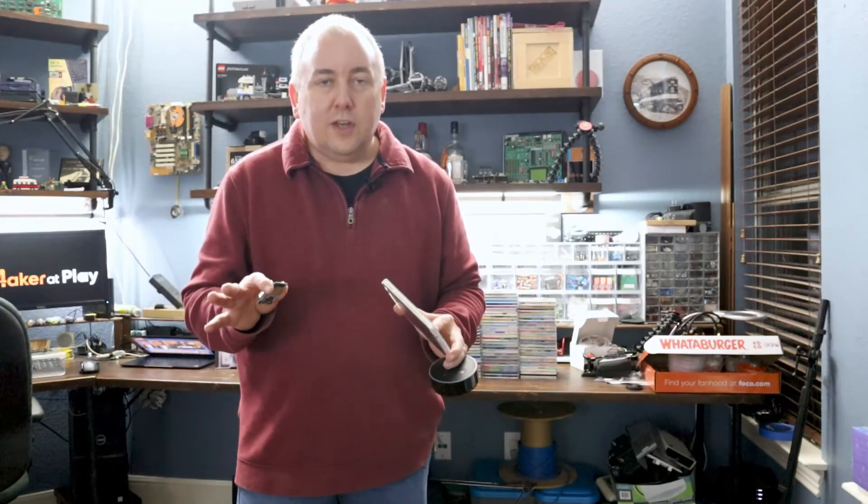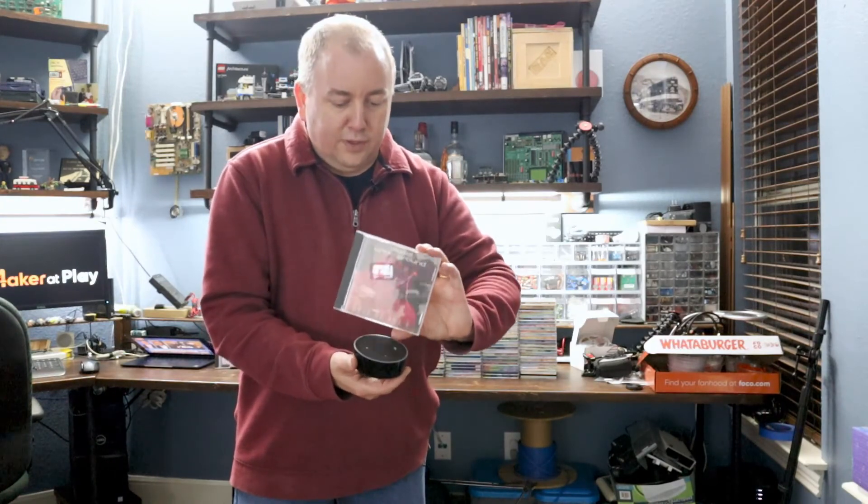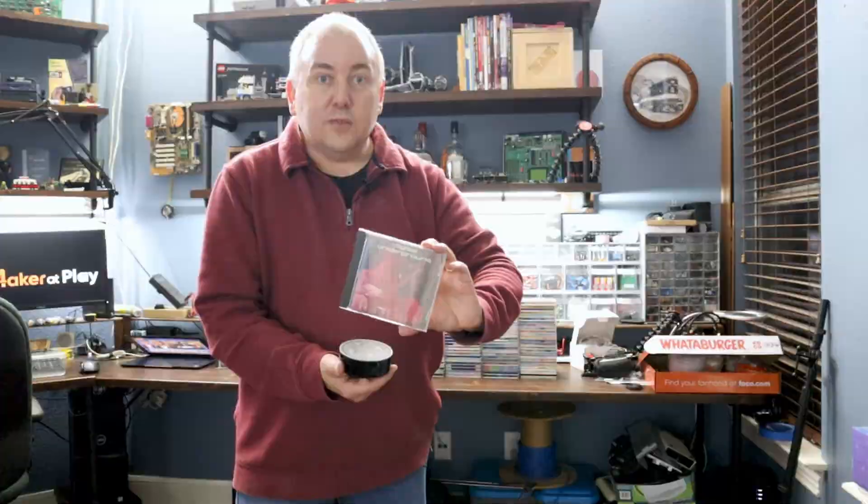I think this is all within my skill set. For the final build, I have ideas for a really nice wooden case that the Echo Dot will sit on, as well as a place for the CD to rest so the cover art is visible while the audio is playing. That will also be the case where I can hide the electronics and the NFC reader. That's my project — love to hear your feedback.